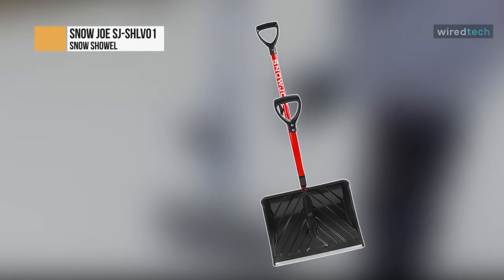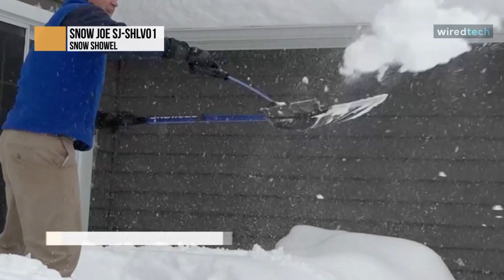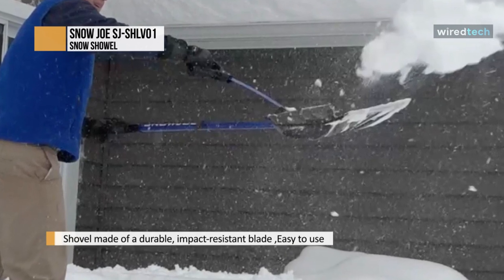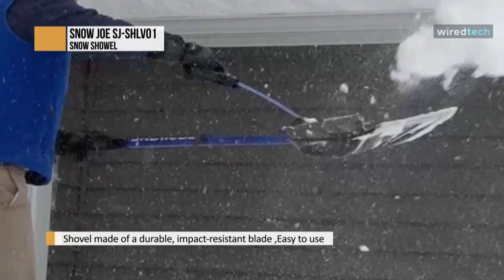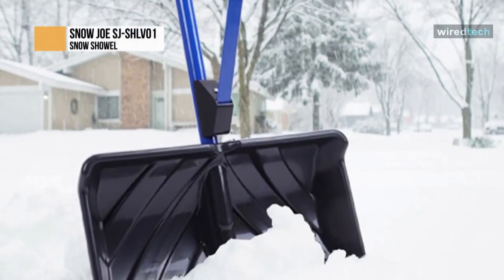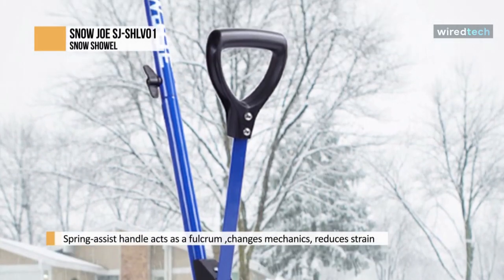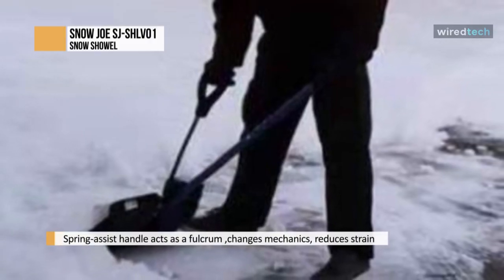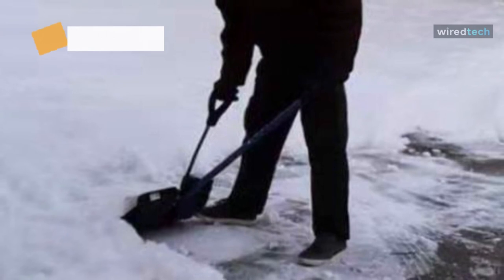Shovel smarter, not harder. Backbreaking winter weather cleanups are a thing of the past with the Snow Joe SJ SHL V01 Shovelution 18-inch strain-reducing snow shovel. This next-generation snow clearing technology dramatically reduces effort, strain, and potential injury by using the powerful muscles of your upper body for lifting and throwing, while sending leverage to the lower hand to reduce back strain by up to 30 percent. Snow Joe's spring-loaded ergonomic shovel grip captures the energy from throwing snow to quickly reset the shovel ready for the next load.